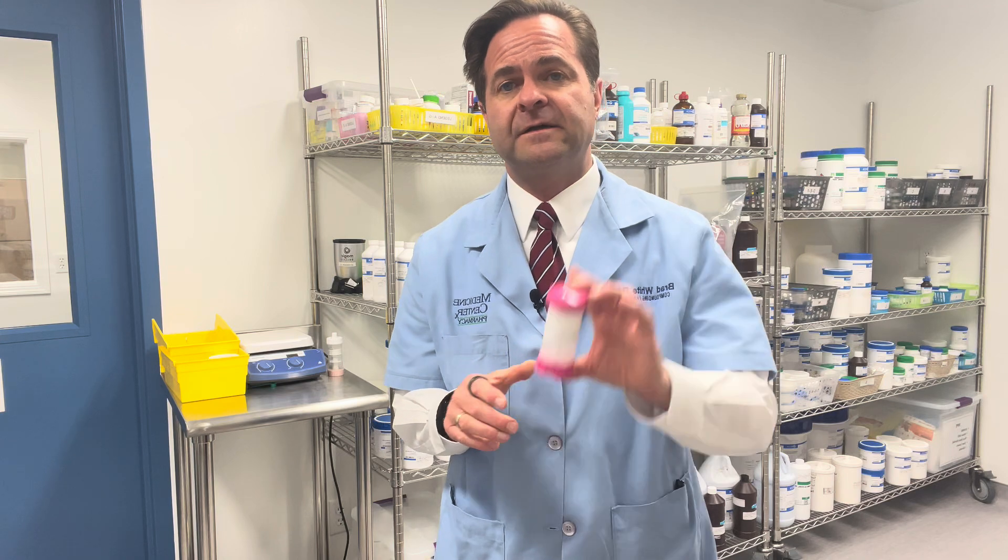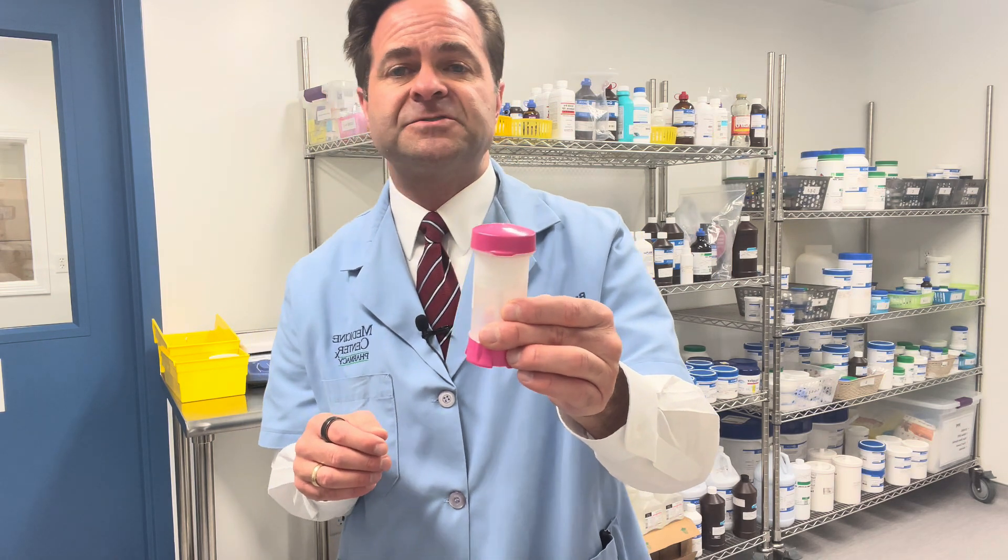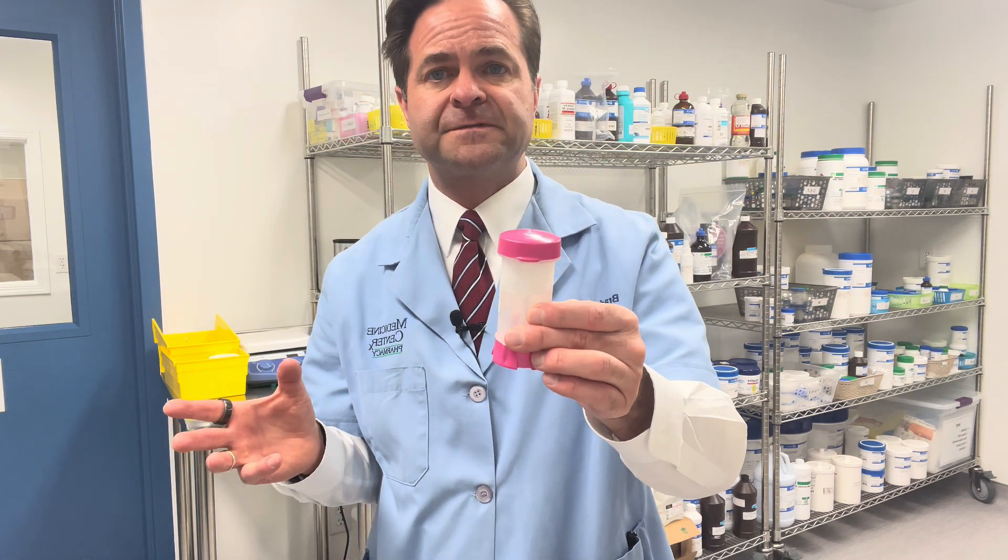I'm pharmacist Brad White from the Medicine Center Pharmacy, and I'm coming to you today in our compounding lab. I want to talk about a device we use to dispense our creams in. This device is called a TopiClick device, and it is generally used for different hormone therapies for men or women.